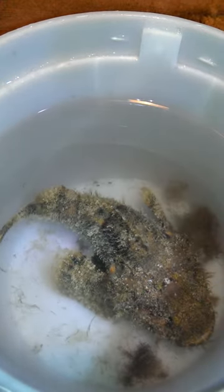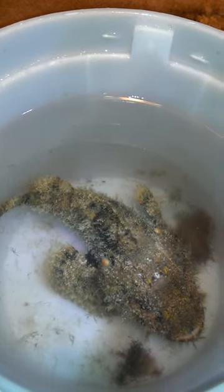And that's about it. Double scorpion fish.